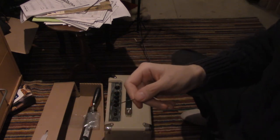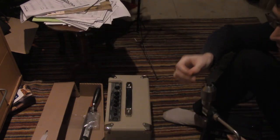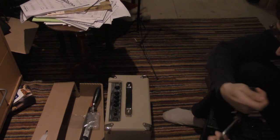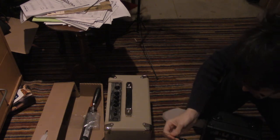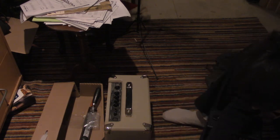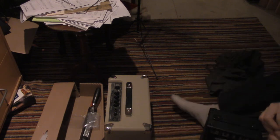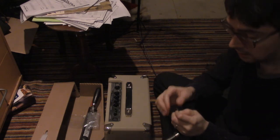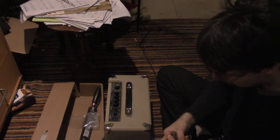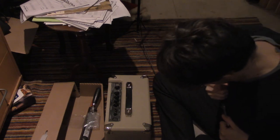Okay, there we go. And so now we open this guy — this is our hand drill. We open this guy up. All good, we've got lots of room for a nice easy fit. So basically just screw the bit in.